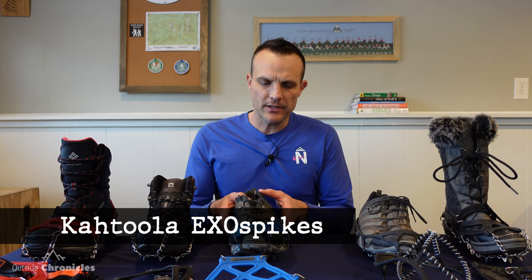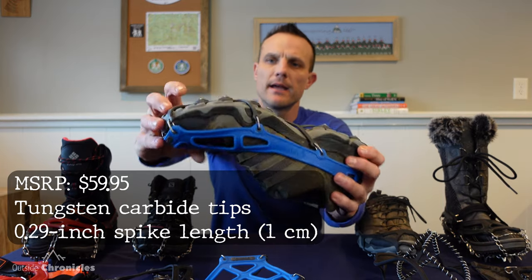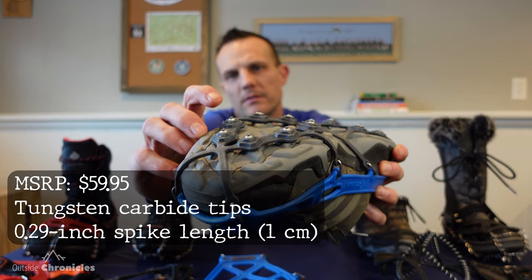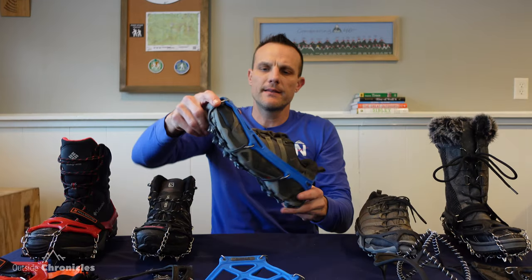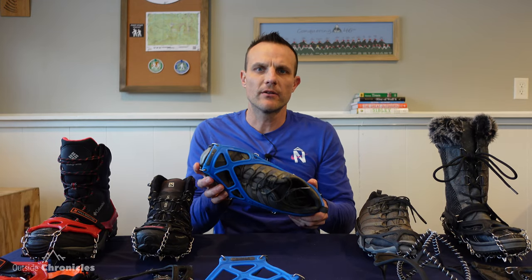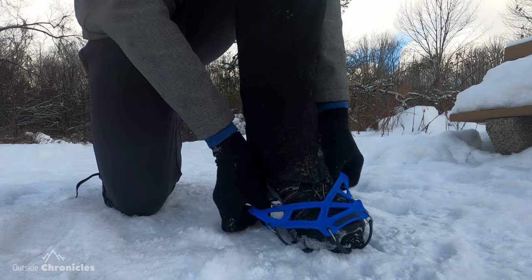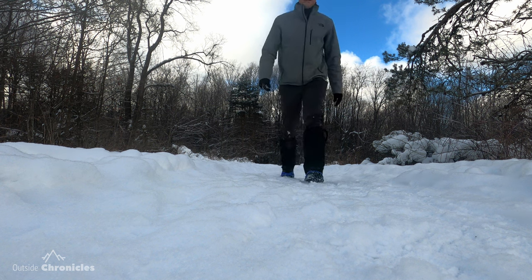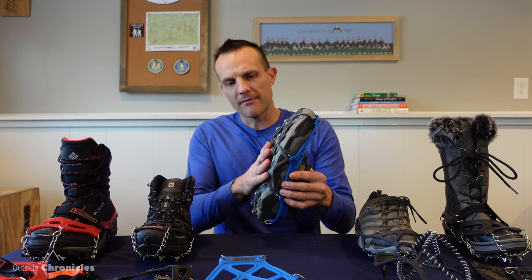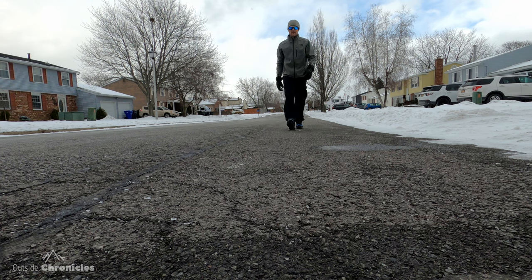The next level up from the Yaxtrax is this new product from Cthulhu called the ExoSpikes. You can see they have small tungsten carbide spikes on them, and these are really designed for trail running and hiking — mostly for packed snow, ice, mud, and some rocky conditions. They're not very aggressive, so you can actually walk on pavement with these without a problem.